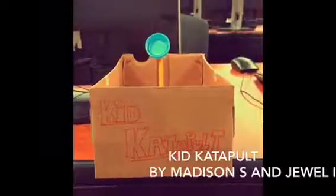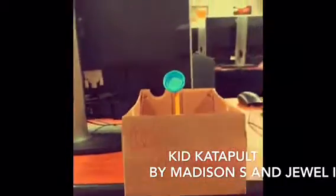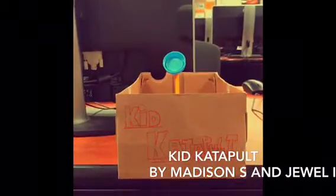For the DECA Idea Challenge, me and my group, consisting of Maddie and Jewel, have created a product called Kid Catapult.